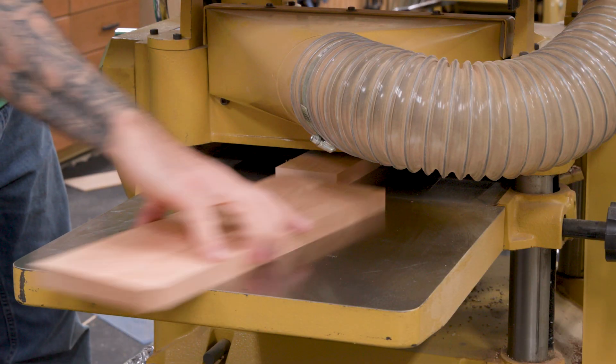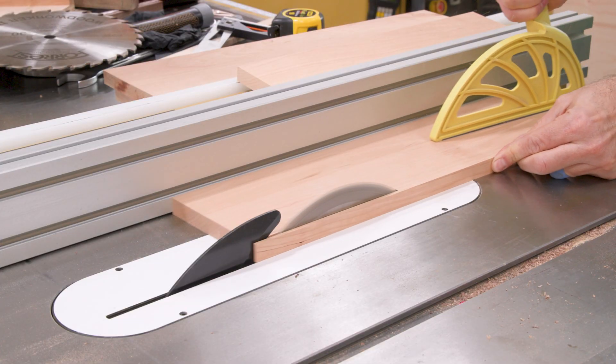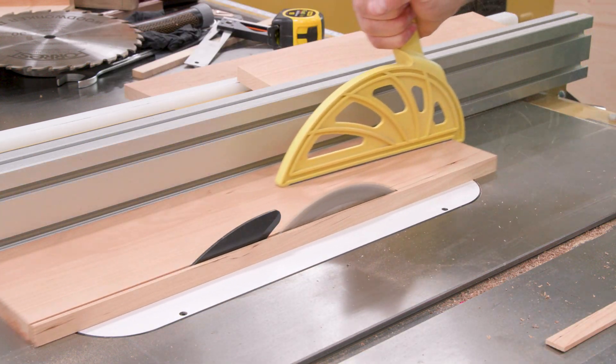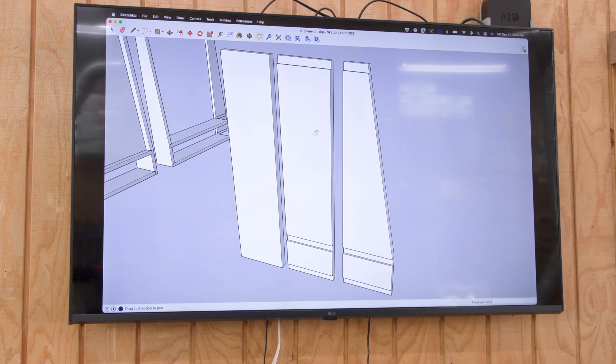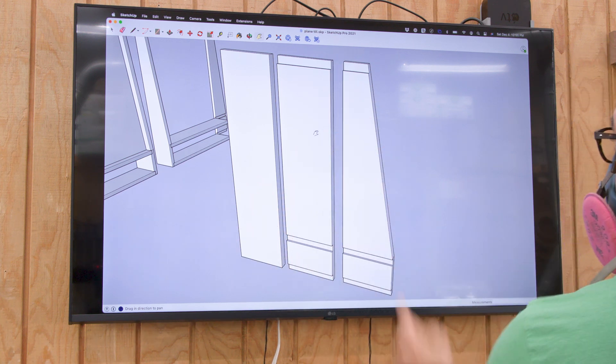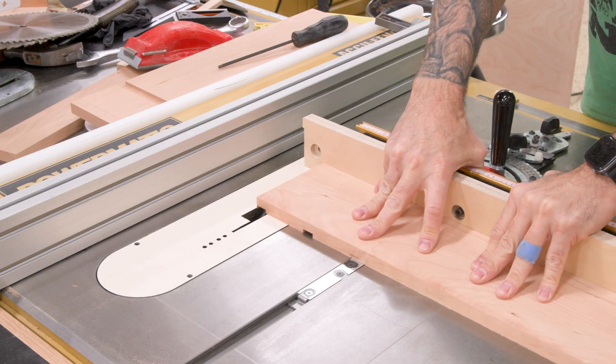For the thickness, I went with five eighths of an inch. Three quarters was a little too clunky looking and half inch just didn't seem substantial enough for the amount of weight this has to support. So five eighths it is. If you take a look at the SketchUp drawing, you can see the progression of the sides. Dados and rabbets first, and then we'll add the taper angle. The dados and rabbets are cut at the table saw using a dado stack.